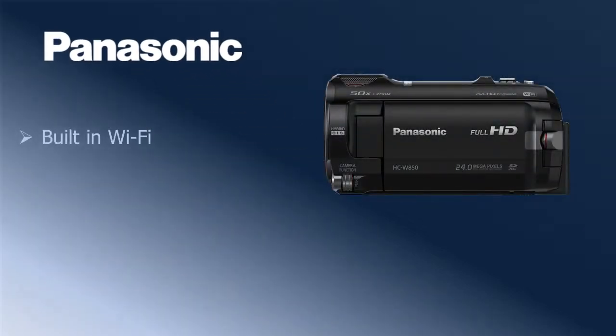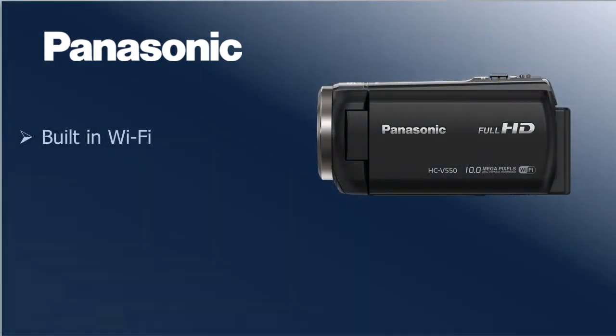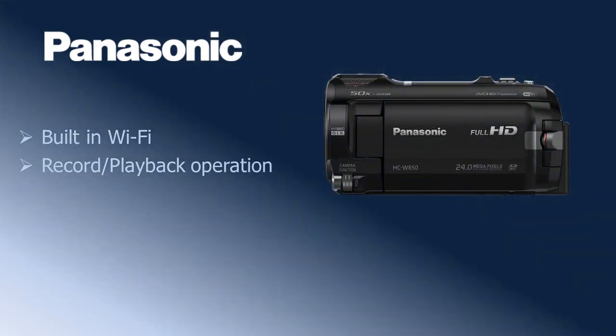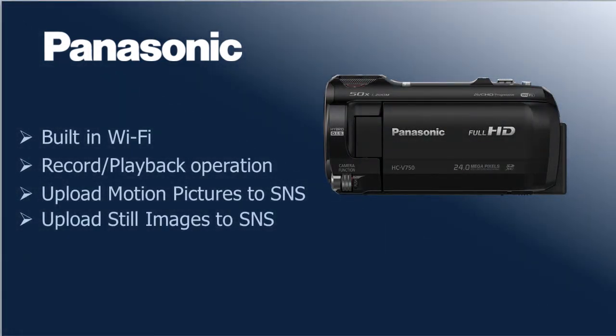Panasonic camcorders' built-in Wi-Fi and link-to-cell function allow you to use a smartphone or tablet for a variety of functions. You can perform record and playback operations from a remote location, or upload motion pictures or still images recorded on this unit to a social networking service.